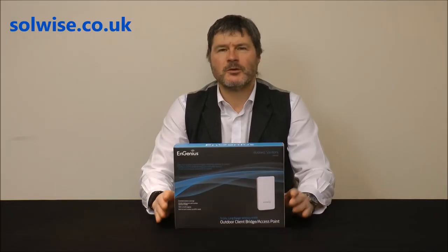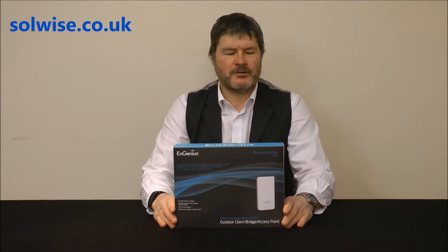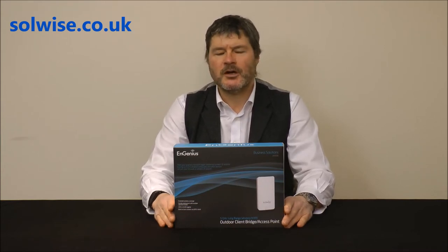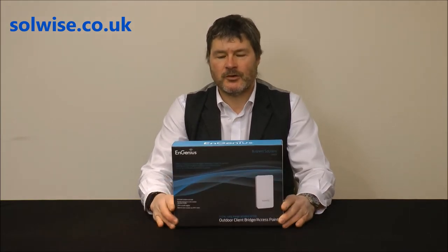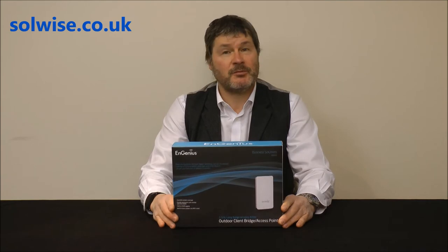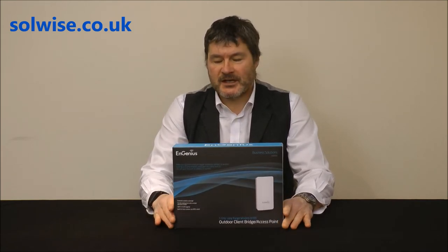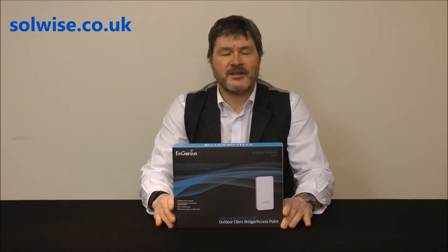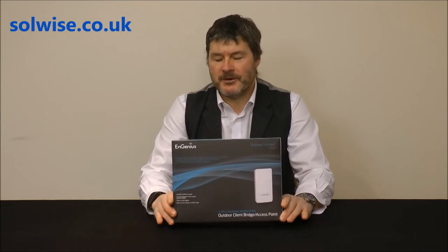My name is Steve Mace from Solwise. I'd like to do a presentation video with an unboxing show and tell of the Engenius ENS500 outdoor access point CP bridging device. This is an outdoor piece of equipment using the 5GHz band, 11N 300Meg, usually used as a point-to-point or point-to-multipoint bridging unit, though it can also be used as an access point.